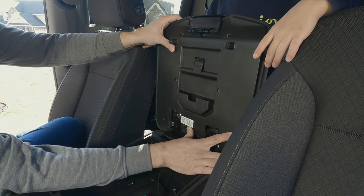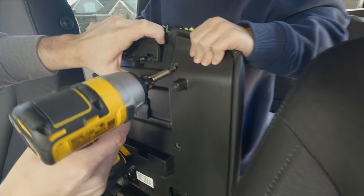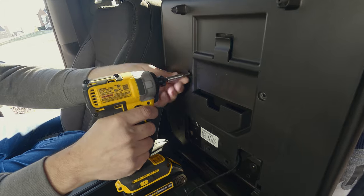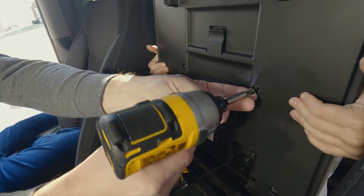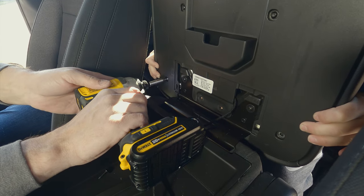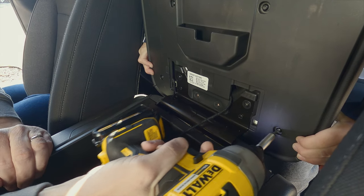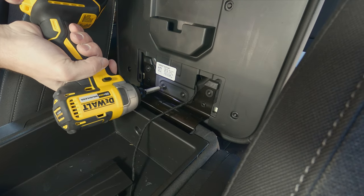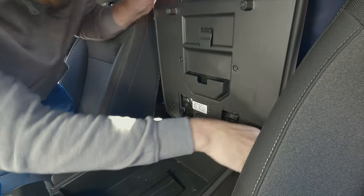Pretty straightforward here. Just got to be careful when putting this back on not to pinch the wire that comes out the bottom — just route it into the little open spaces that are available. Nice and easy, making sure not to strip the screws.